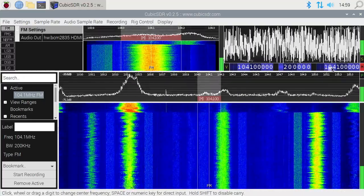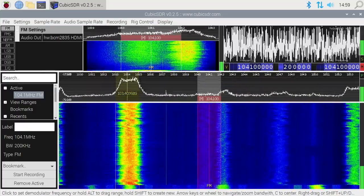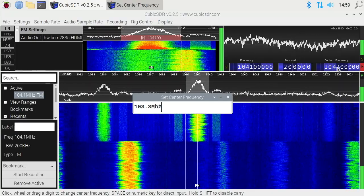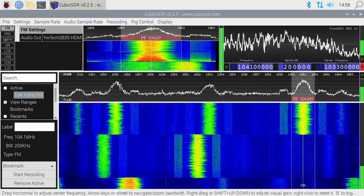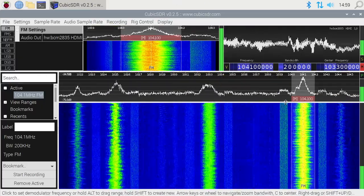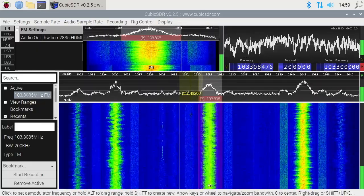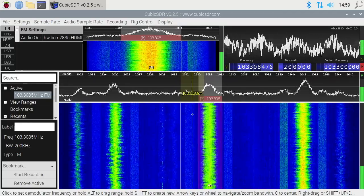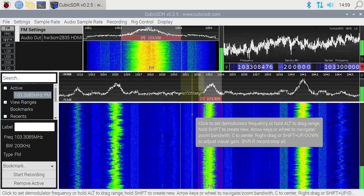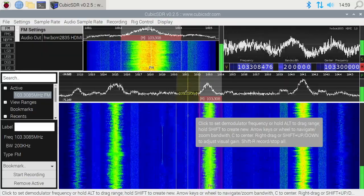Center frequency is the center of the waterfall view. If I change it to say 103.3 — hit space, type '103.3 megahertz' — now you can see it's centered on that, but we're still tuned into 104.1, so I'd have to click on it to actually tune in. I'm using a Raspberry Pi 4. I did try this on the Raspberry Pi 3 and it did run — you could tweak some settings to make it run better — but it's going to run better on a Pi 4. For older Raspberry Pis, command line SDR utilities would probably run very well.